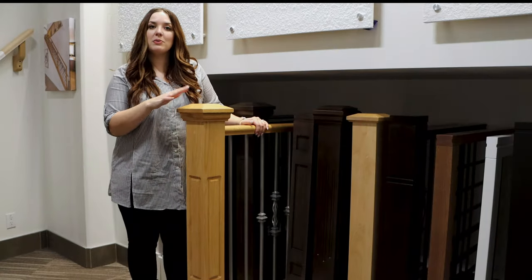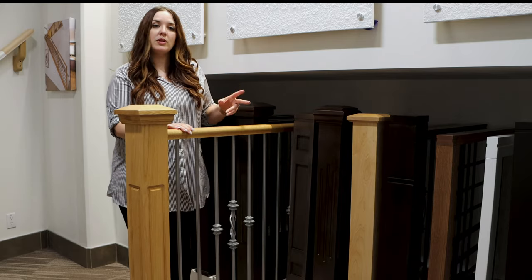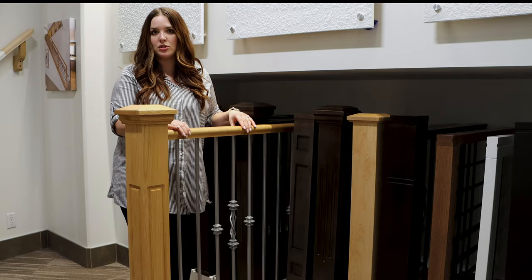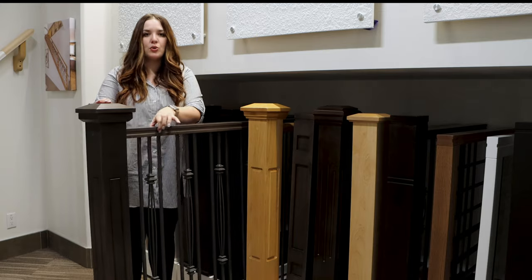After you pick your post and cap you do also have to pick the handrail that goes on top of your spindles. We have two styles available — we've got this more curved one, which is a little bit more of a traditional look, or we have this modern square with a groove in it.